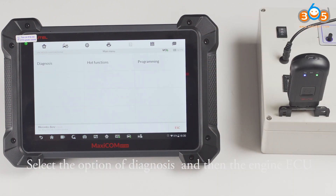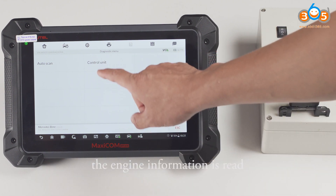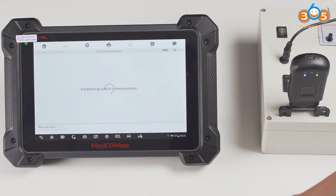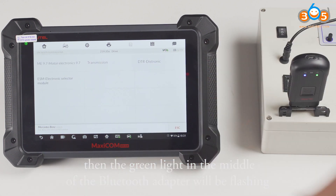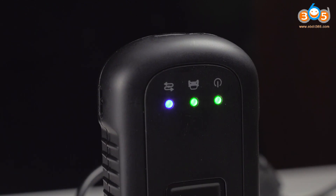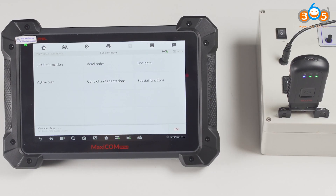Select the option of diagnosis, and then the engine ECU. The engine information is read. The green light in the middle of the Bluetooth adapter will be flashing. Read out the ECU information.